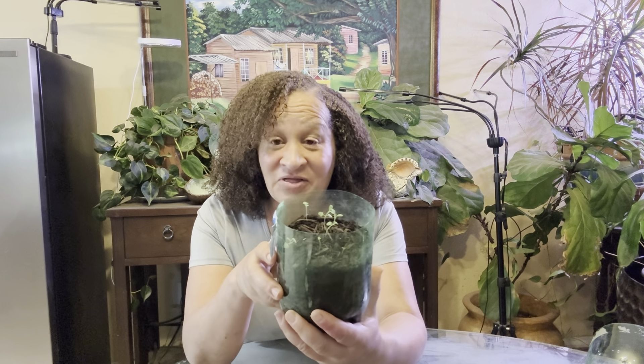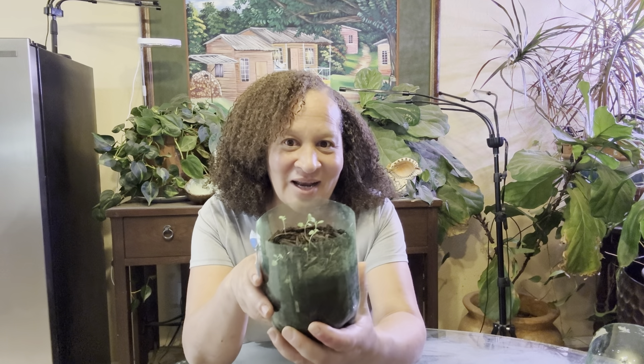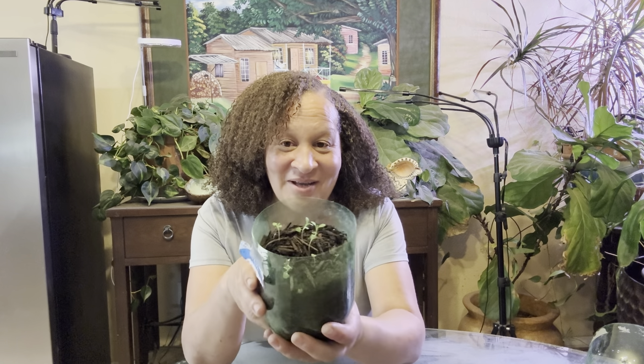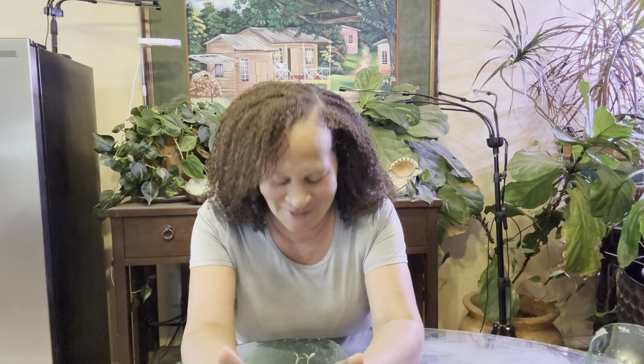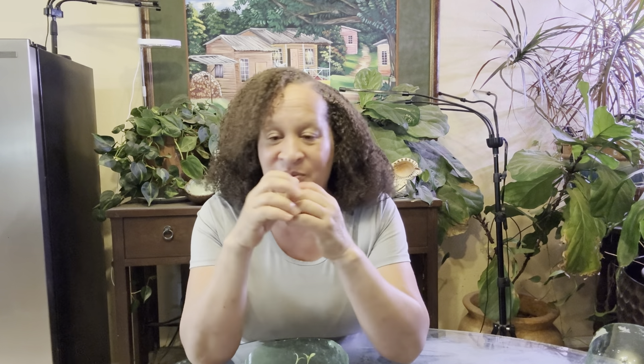You don't have to buy that $30 lavender plant. I think it was about $30 for that lavender plant and I could have done it myself. There it is. So this bottle is going to go into the grow station with the rest of the plants that have germinated.